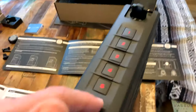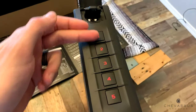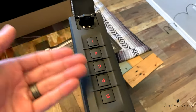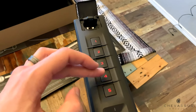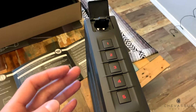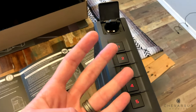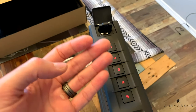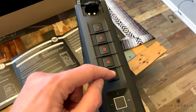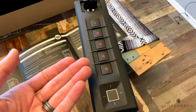Now let's go ahead and set the code. The default code that comes with it is just one two three four five. We are going to set this to a really bad code - let's just do one two three four. You can set it anywhere from four combinations up to eight digits, so you could do one two three four five six seven eight or something like that.